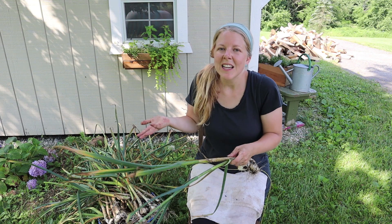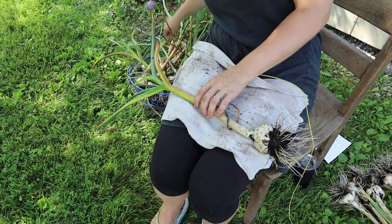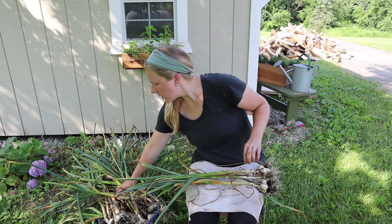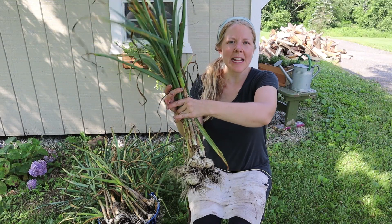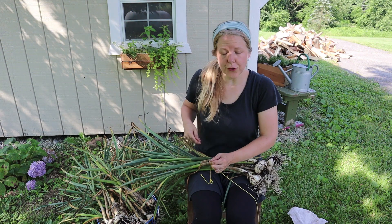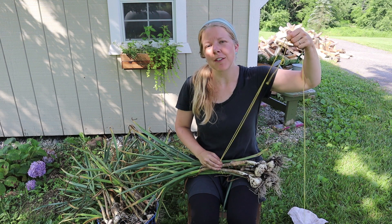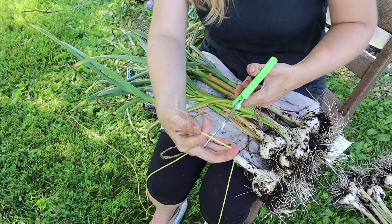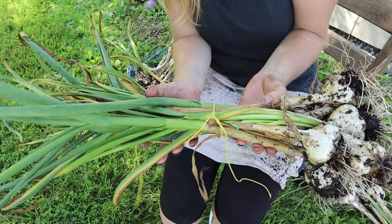Take five to eight bulbs of garlic — you don't want too many in a bundle because you need good circulation between the bulbs. Judge it based on the size of the bulbs. Take the string and tie the bundle together, leaving enough string so that after tying you have enough to hang the garlic. Cut a good amount off for each bundle. Very simple — one bundle down, several more to go.